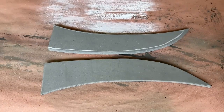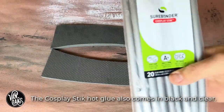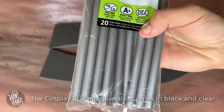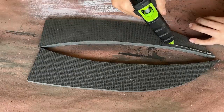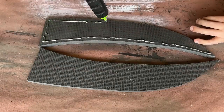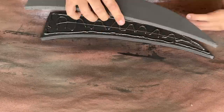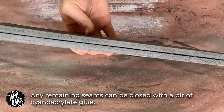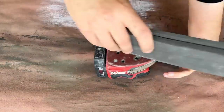Now that I've got a matched set, it's time to glue them together. For this, I'm going to be using Surebonder's Cosplay Stick Hot Glue, since it's made for projects just like this and it's much more convenient than using contact cement. With my glue gun warmed up, I can get to gluing these pieces together. Then it was time for sanding.